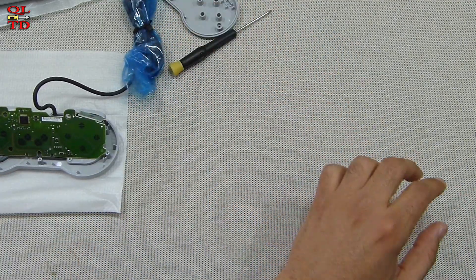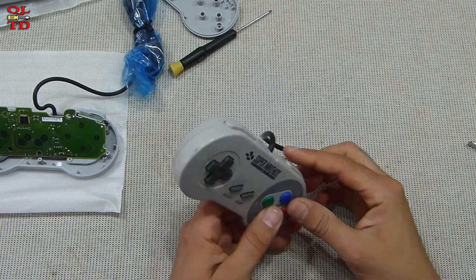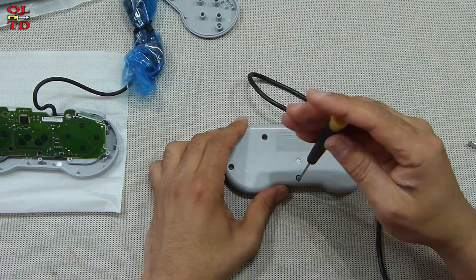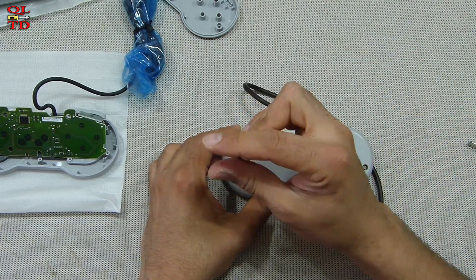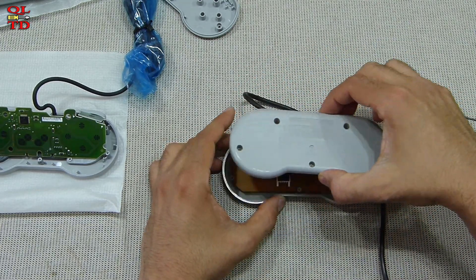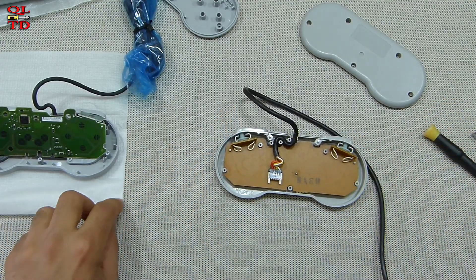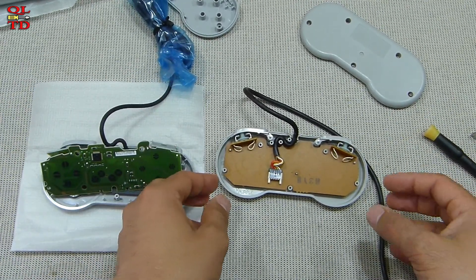Now let's put it aside and come back to it later, because we need to compare it with the original gamepad from the 90s. We see similar construction, with some tiny differences.